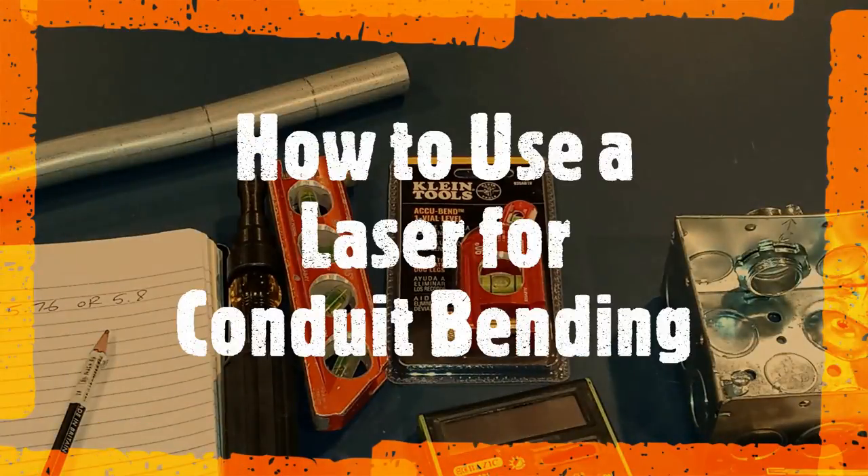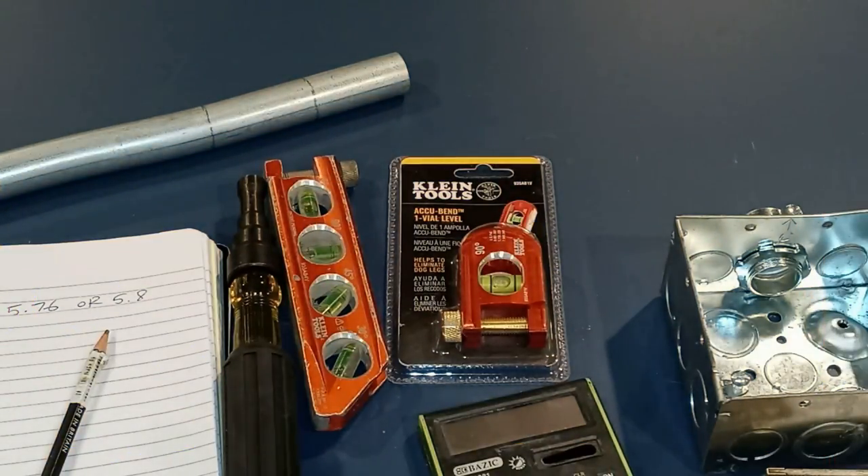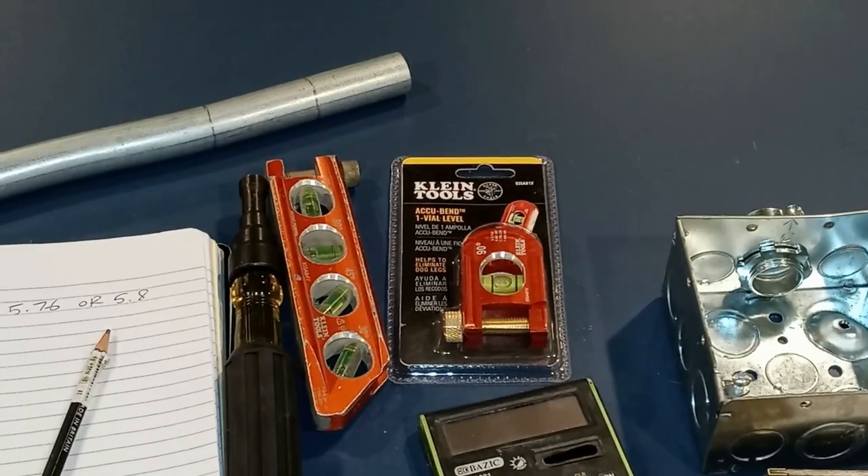Coming up, I'll show you how to use the laser to bend conduit. Like I've said before in other videos, it's gonna be your friend — it's gonna make your job a whole lot easier and faster. Stay tuned for that one.